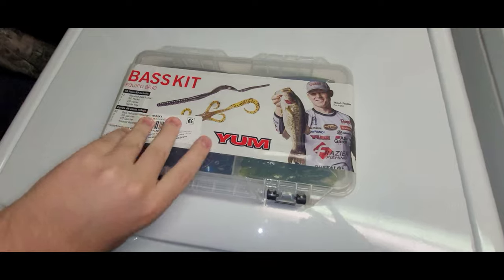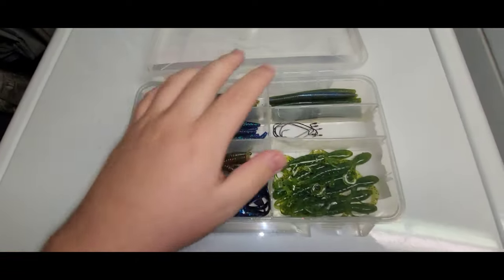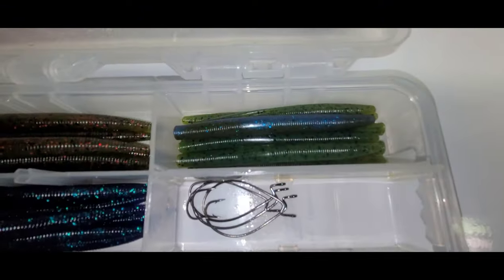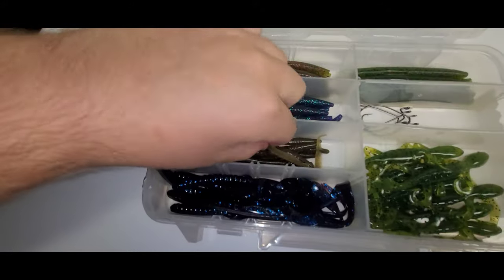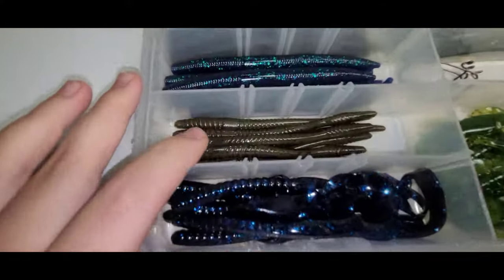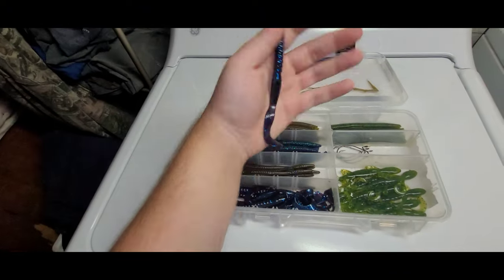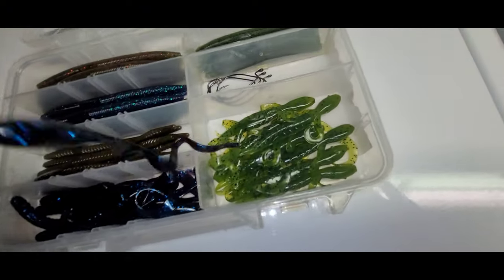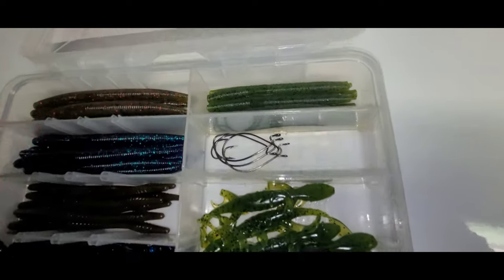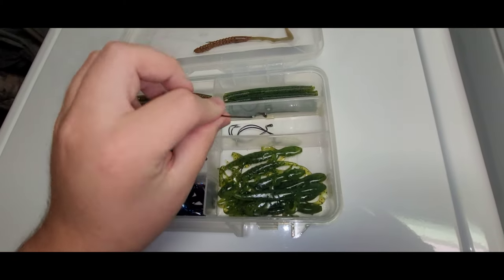I actually have one of those kits, so I'm gonna show you what's in it. There are three different types of Senkos: watermelon red, black and blue flake, and green pumpkin. There are also some green pumpkin trick worms, some black and blue curly tails — which are really good — and some lizards, which are all Yum baits. These green pumpkin lizards are really nice too.